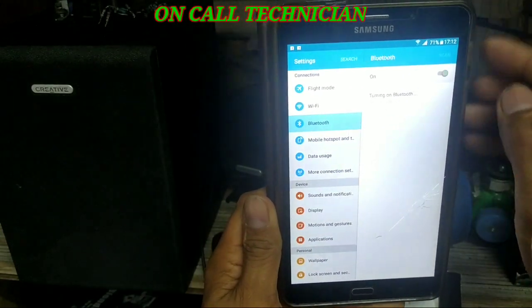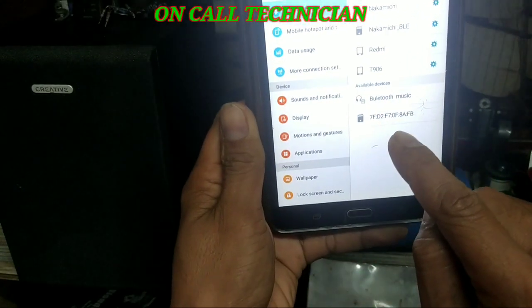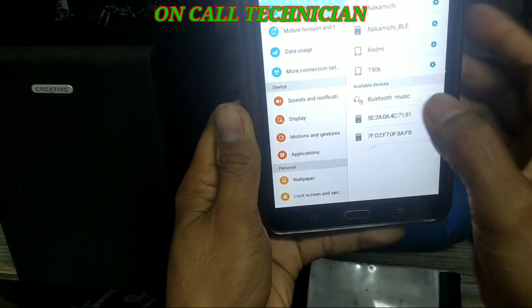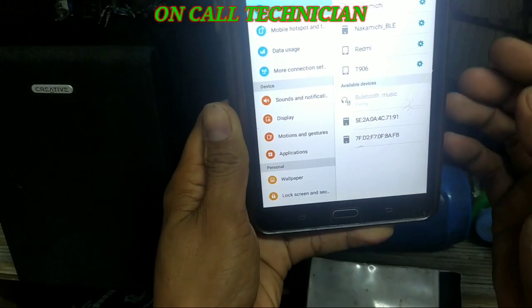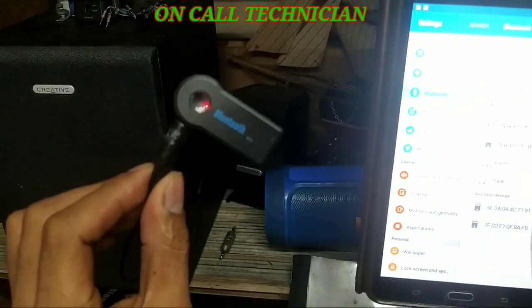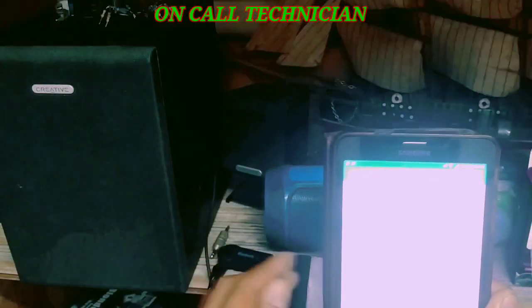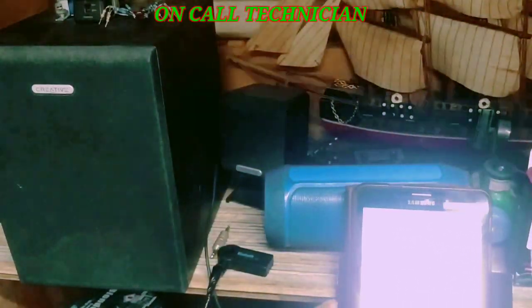Okay guys, it's powered on. Next thing to do is to open the Bluetooth device on your phone. Just open that one, look for the Bluetooth music option, press that one and start pairing. Connected — okay, it's connected!